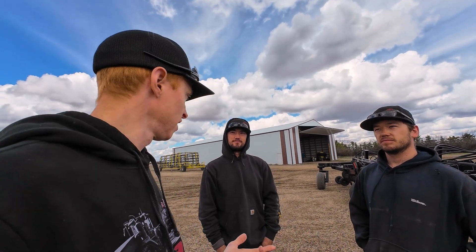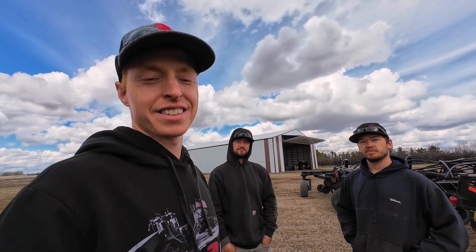I'm here with Brody and Dusty Mayer, and they're here near Estevan — actually Frobisher, Saskatchewan. And they've got a really neat setup going on here.